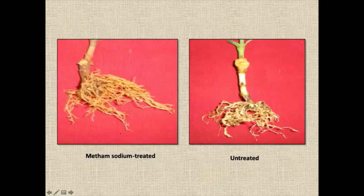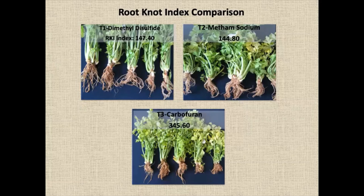This is on carnation. You can see metham sodium treatment on the left side, and untreated heavy nematode infestation on the right. A comparison is shown: metham sodium treated versus untreated. Wherever metham sodium treatment is given in the polyhouses, the growth compared to carbofuran is quite superior.